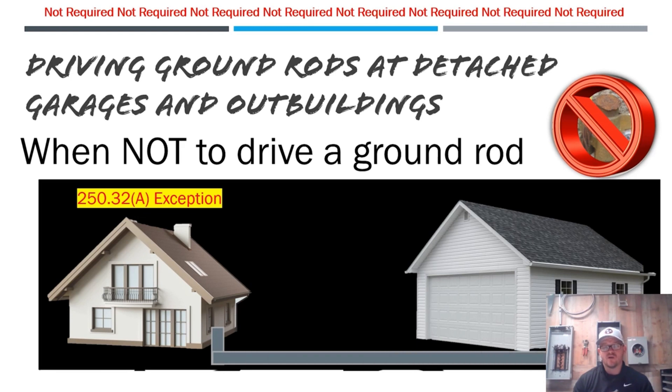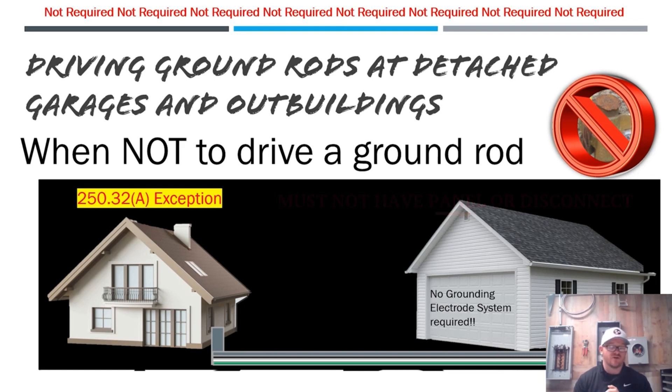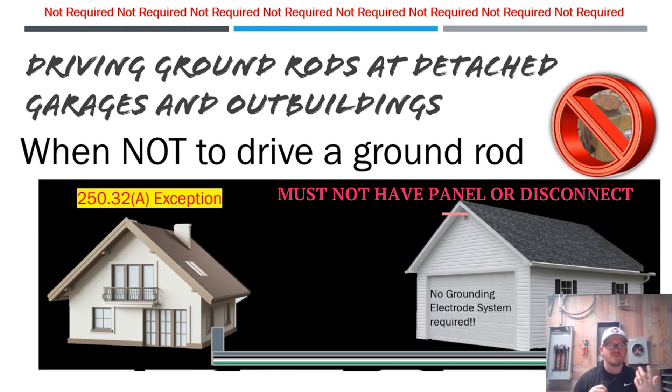We have the main house on the left and the detached garage or outbuilding on the right. We run conduit and stub up at the house. For lights and plugs and general use, we run a hot, a neutral, and a ground out to the building. According to NEC 250.32a, we are not required to establish a grounding electrode system — no ground rods, nothing like that. This assumes there are no existing grounding electrodes in the structure, and you must have an equipment ground coming out to it.